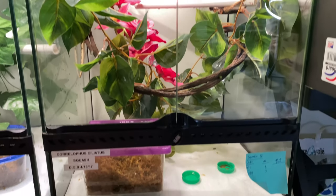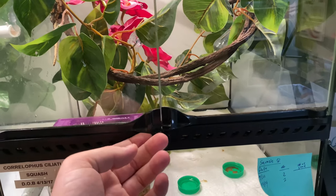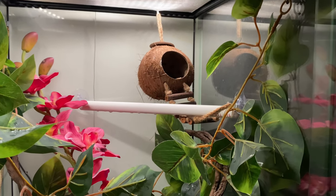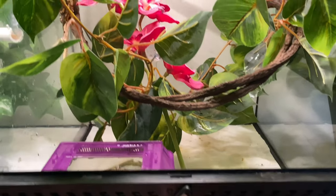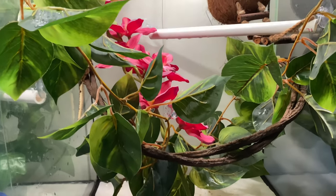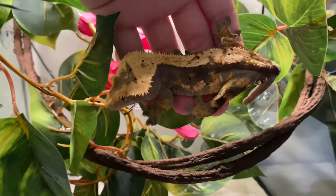Alright guys, now this is an example of a more expensive tank. These tanks are called Exoteras and they were pretty much $200 a piece — I've got two of them. I basically do the same concept. Sorry it's kind of messy in here — I've got Rusty and Squash in here trying to breed right now. Same thing: you can add a coconut, plants, the PVC branch — I just have one up here right now — and then the lay box, food, and water. I have more plants in the bigger breeding tanks so the female can hide or get away from the male if needed.